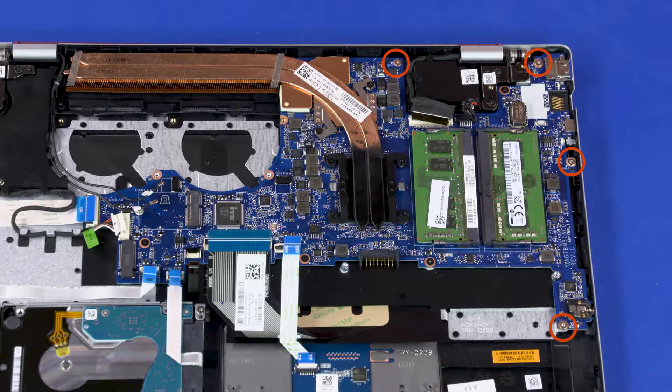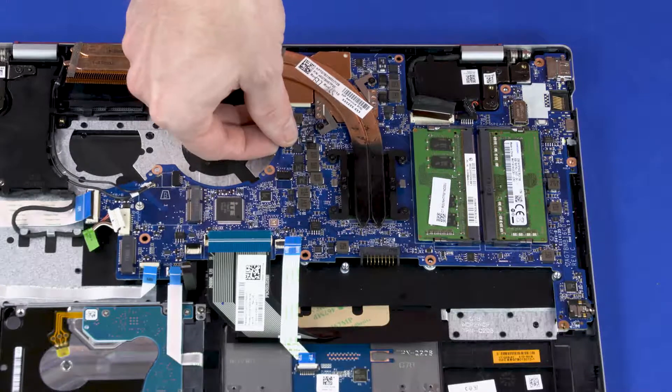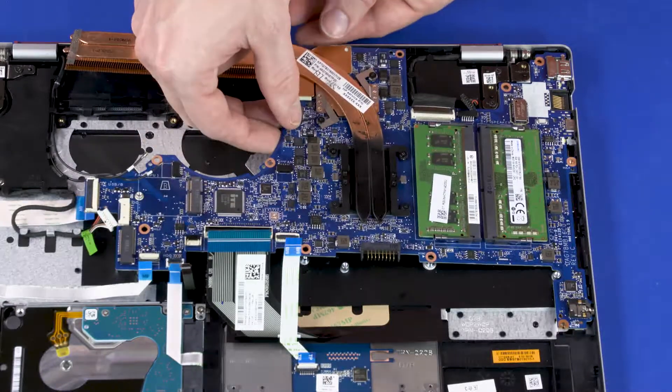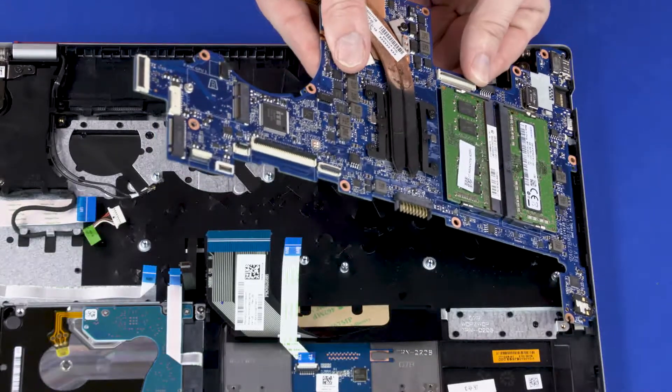Remove the four 4 mm P1 Phillips-head screws that secure the system board to the top cover. Remove the four 2 mm P1 Phillips-head screws that secure the system board to the top cover. Lift the left edge of the system board off of the alignment pins and slide the external connectors out from the cutouts in the top cover. Remove the system board.